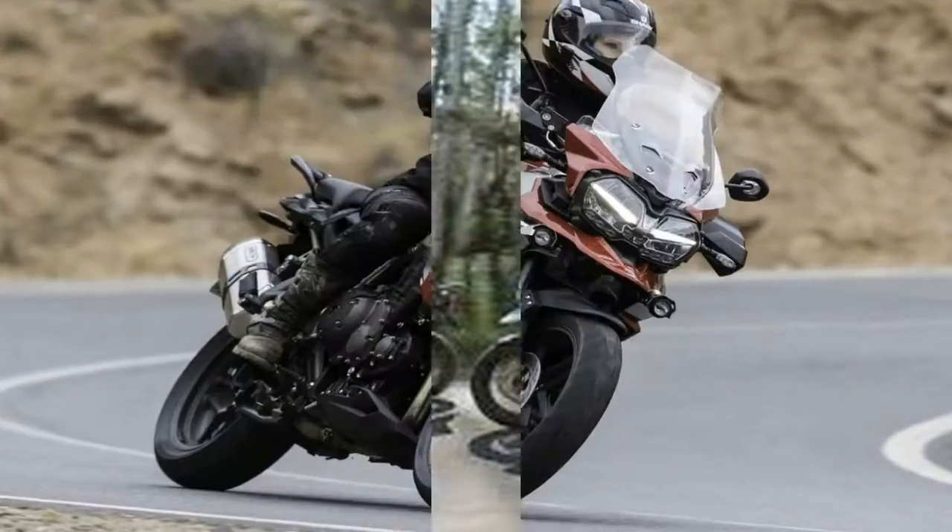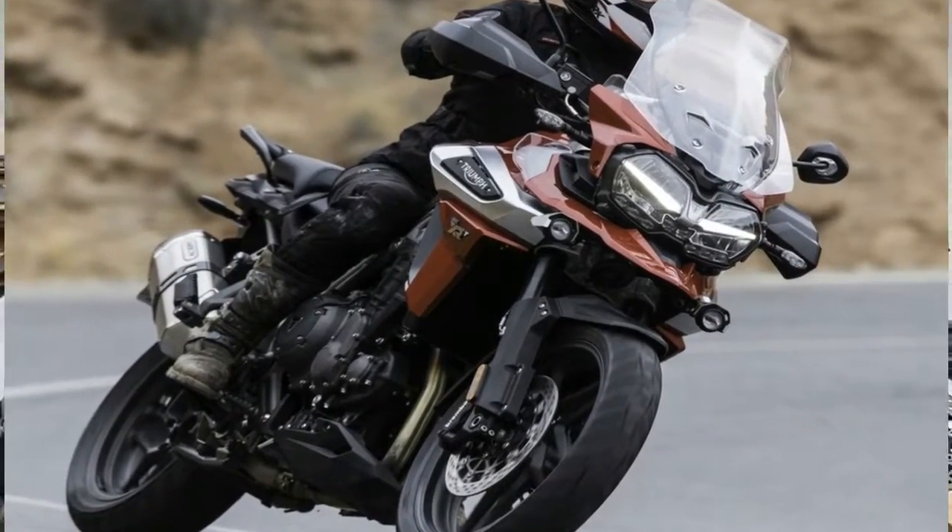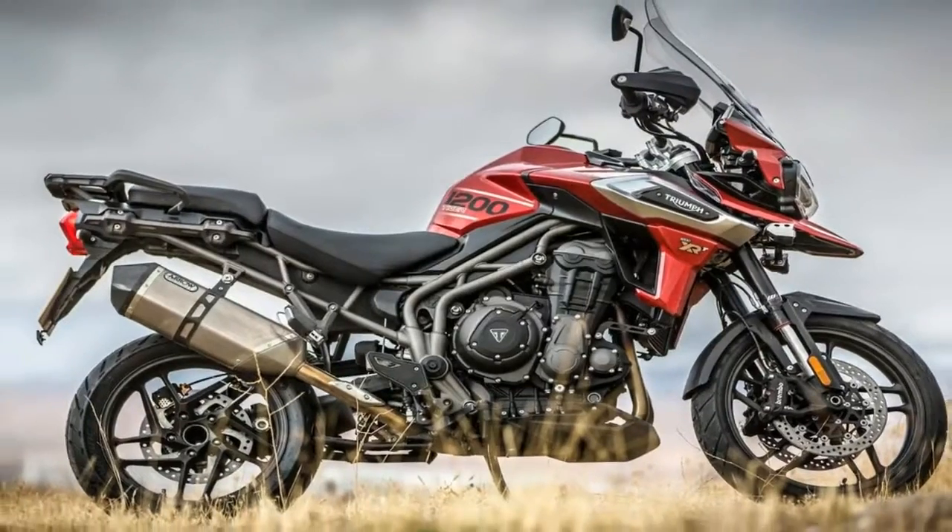And if you feel like your skill set is up to the task, the factory leaves you with the option of disabling the ABS system in its entirety for a full raw ride.